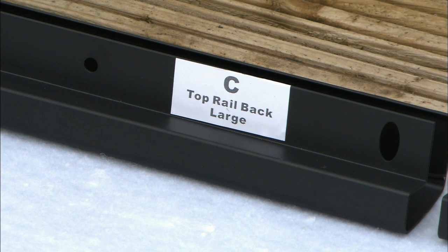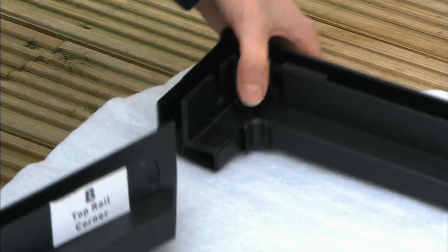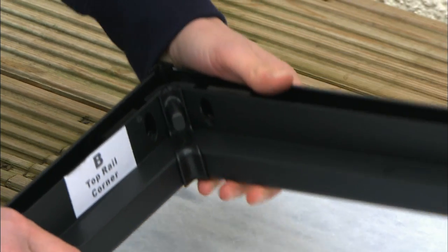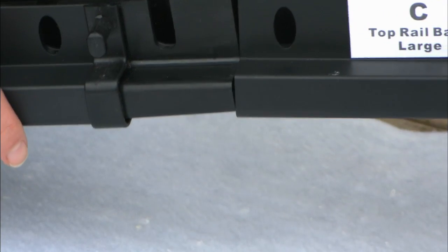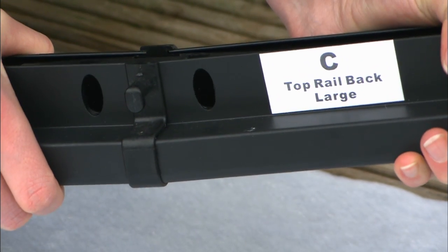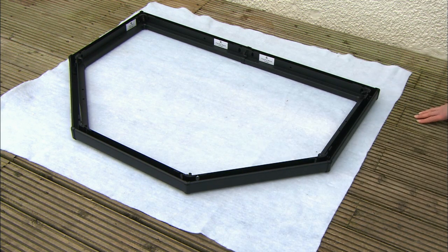Each top rail is labeled so you can fit them correctly. Connect all the top rails and all the Trident connectors into a half-moon shape. Ensure the bottom oval hole is completely free and that the top rail is correctly inserted. Once fitted, the half-moon frame will look like this.